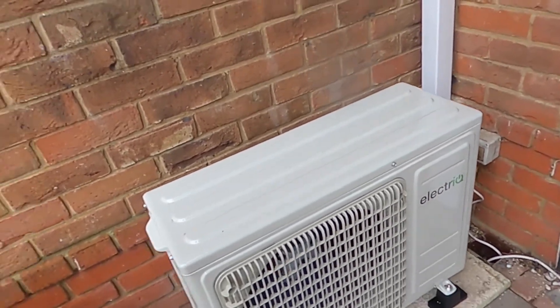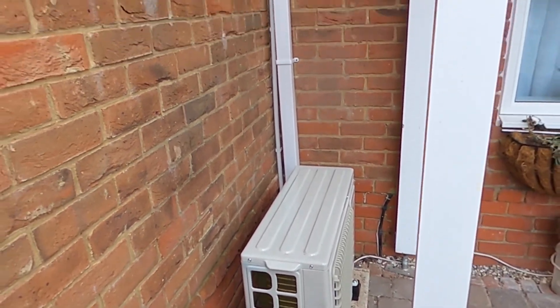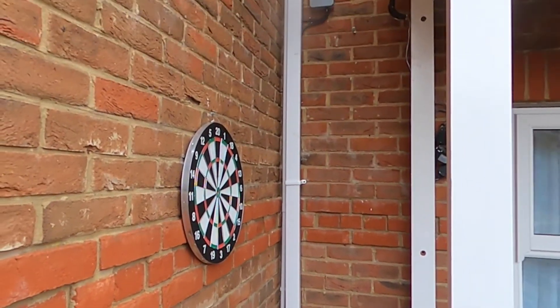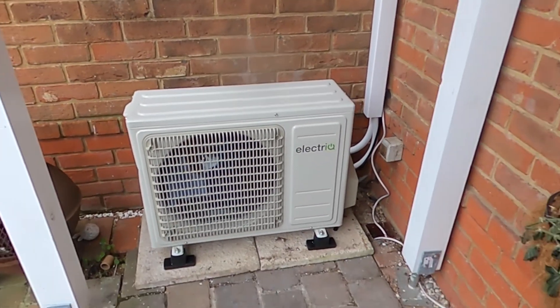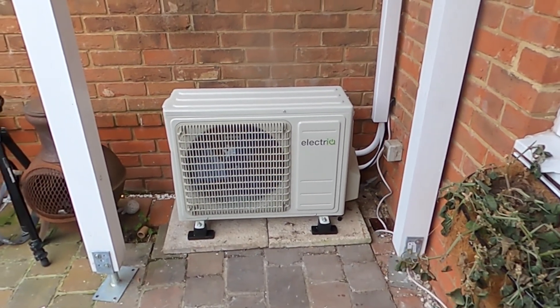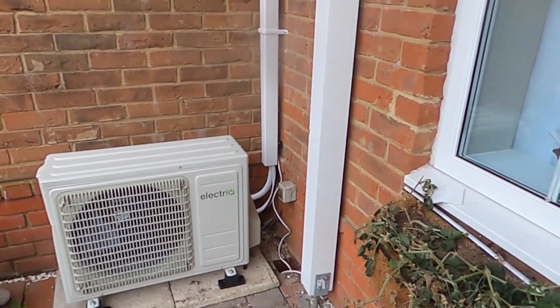Pay no attention to that white cable — that's something to do with the TV. As you can see I've run the waste pipe down in a bit of overflow pipe and discharged it not far from the ground. As I said before, I had to extend the pipe work.